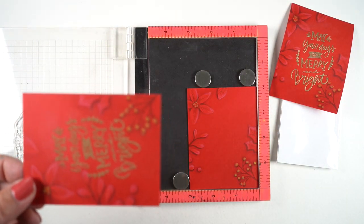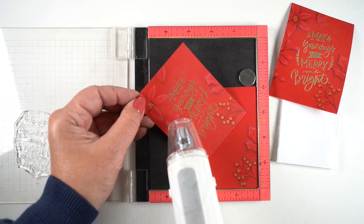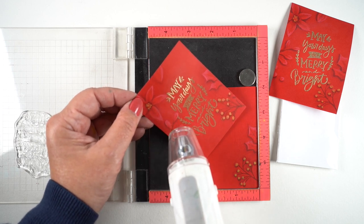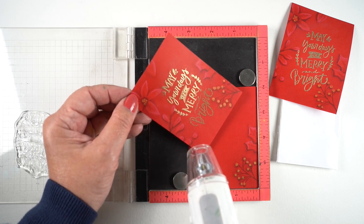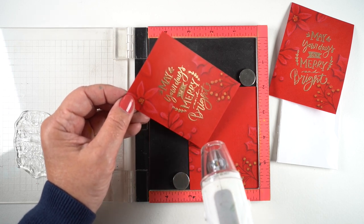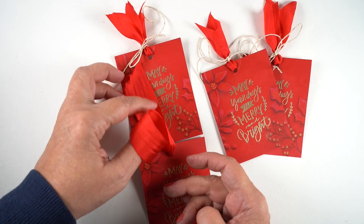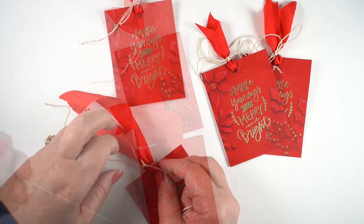I used leftover WOW embossing powder from the first embossing — just poured it back onto the cardstock and grabbed my heat gun. I did learn from a previous video to take away the sheet of extra embossing powder before getting the gun out — and yes, I did that this time! There's the beautiful embossing — I love watching it appear.